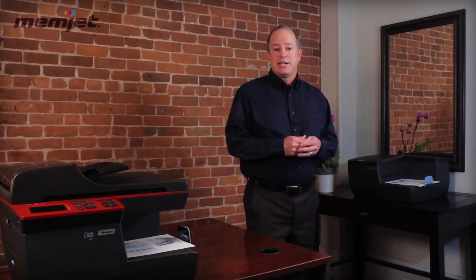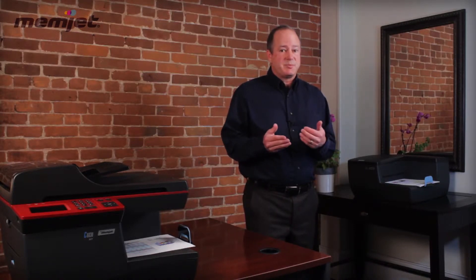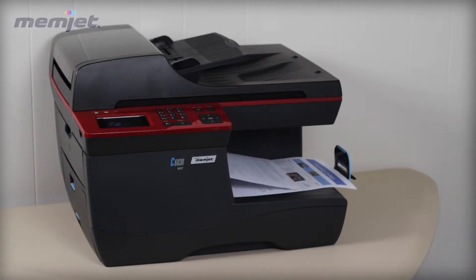For standard documents, the Memjet technology does not differentiate in speed. For a full-page color photo versus a standard 20% coverage page, the speed stays the same.